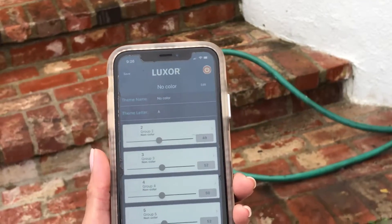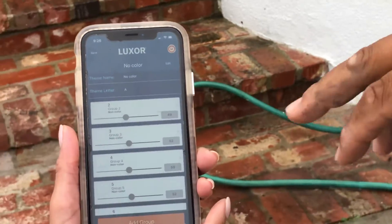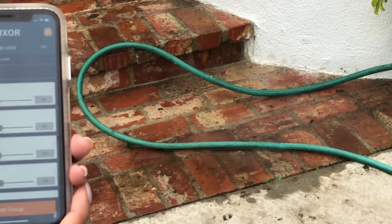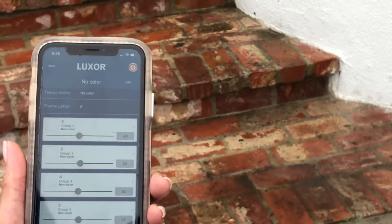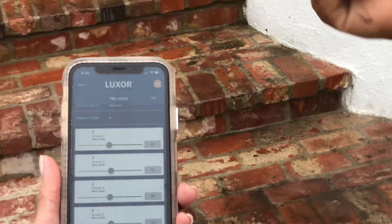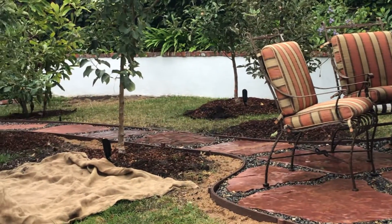Now we're going to find out exactly what each fixture is doing. The fixtures are numbered numerically by groups: two, three, four, five, six, seven, eight, nine. There is no group one because the factory programs all lights to group one. Because ours is so specific, we start with number two. Now you may wonder which one is number two — we start from left to right. Number two would be the farthest left.